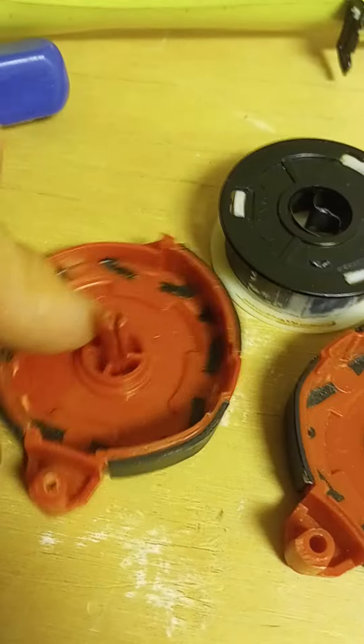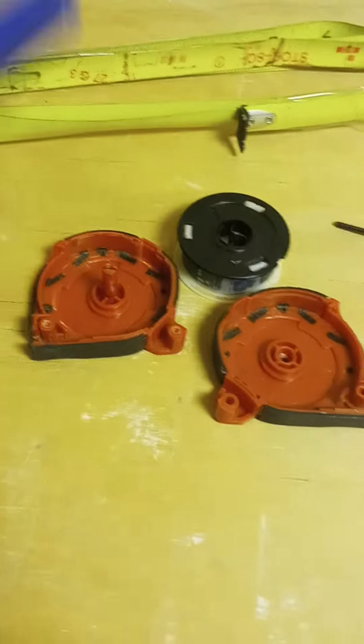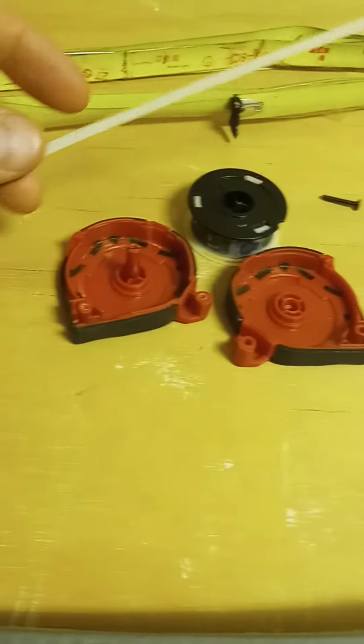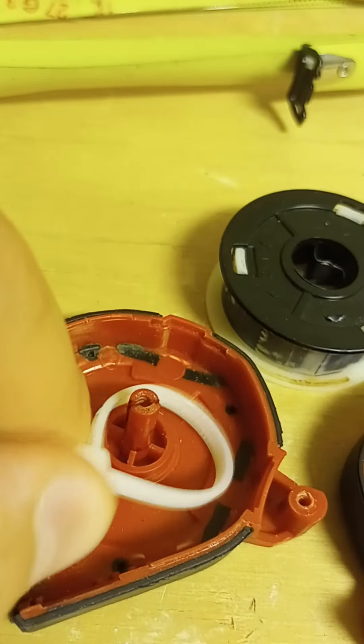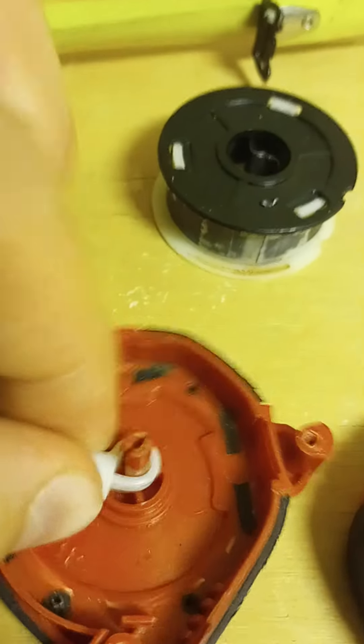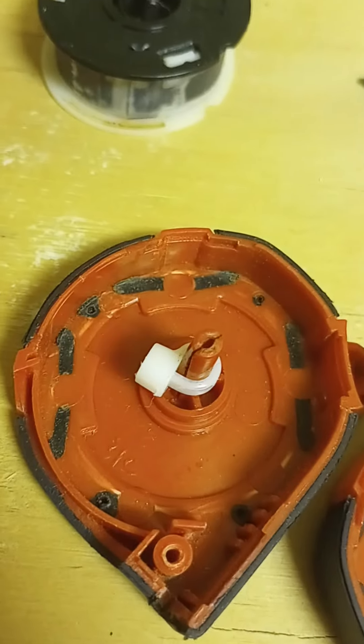We're going to try to fix that today because everything's made in China — it's made out of junk. Let's see if we can make it better. Take a zip tie here and wrap around it. If you have a shorter one, that'd be better, but this is what I got. Just keep on tightening her down. Once you get her good and tight, just use a pair of flush cuts and snip that off.